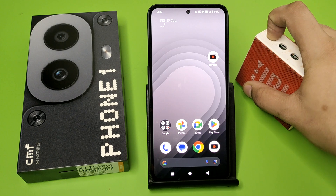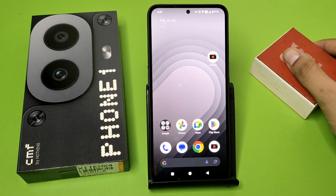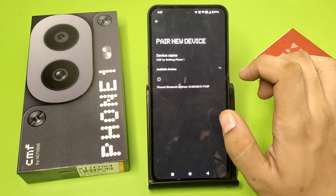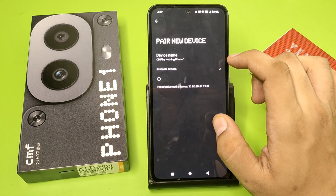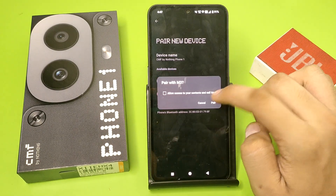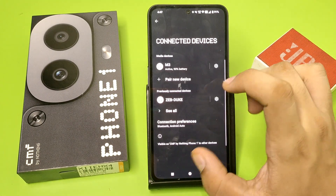First you have to just enable this. Friends, you can see it is enabled. Then click on Bluetooth, click on pair new device, and just refresh the available devices. Here it is — M3 is showing. You have to pair with it.